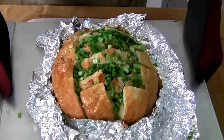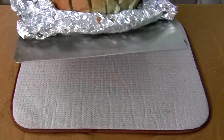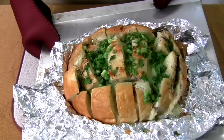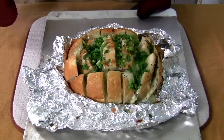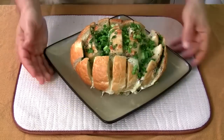Oh my gosh, look how good that looks! That looks awesome. Wow — all the cheese is clumped up and melted all over the bread, the onions are popping, the poppy seeds are popping. That is so cool — look at that, beautiful!